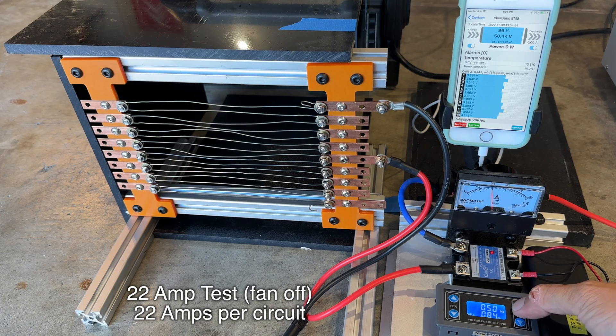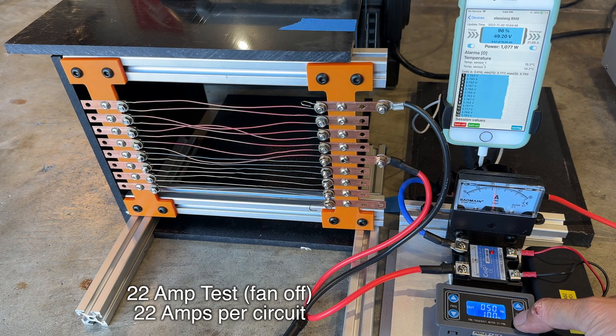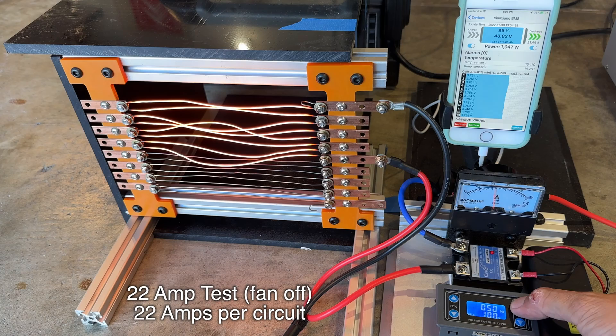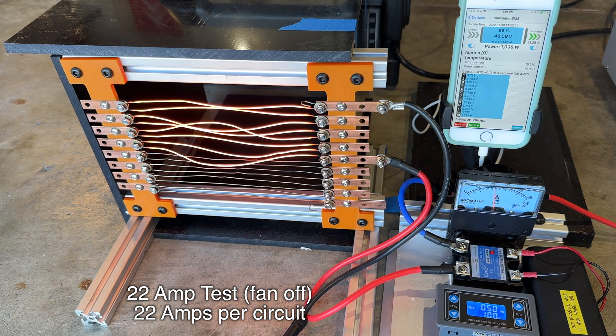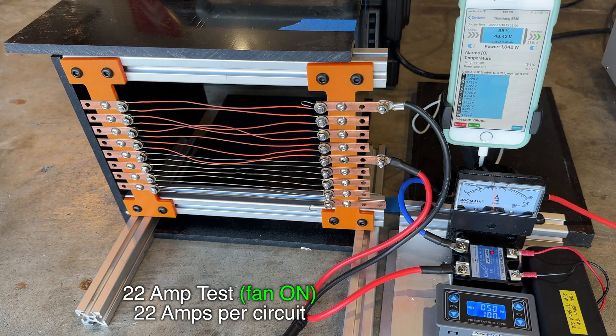Ramping up the duty cycle — here's 100%, and you can really see those wires elongating from the heat. The BMS is showing we're pulling about 22 amps and about 1,060 watts, and that's only half of the resistor. The wires are glowing bright orange, so I'm going to go around back and turn on the fan. The fan really makes a big difference.